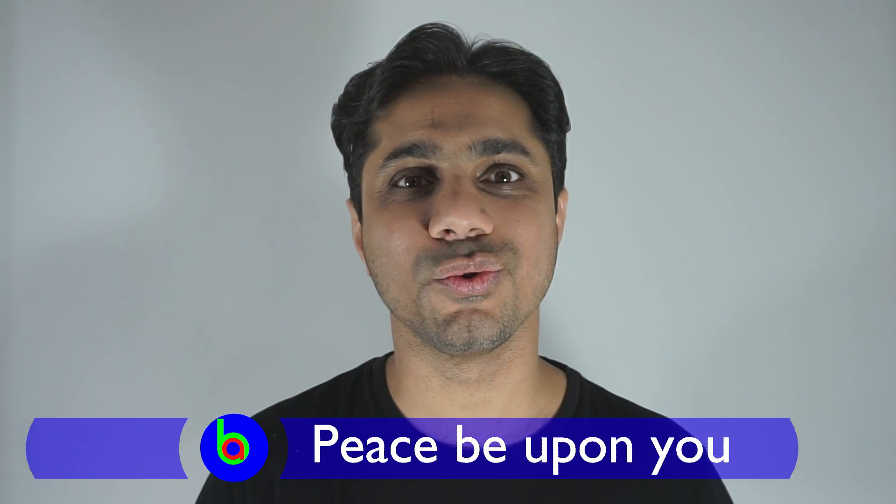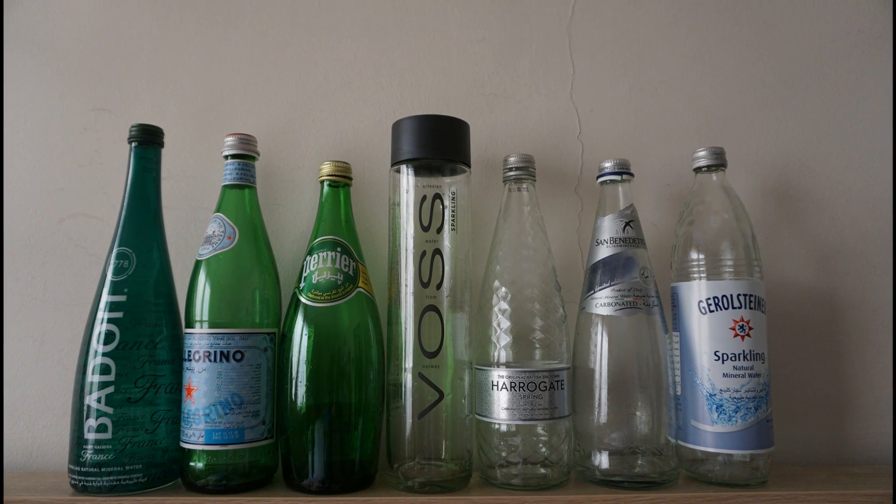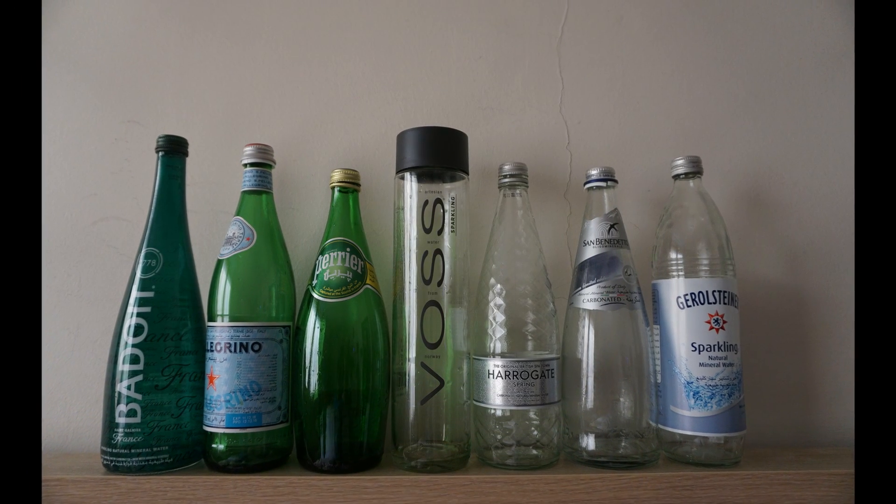Assalamualaikum! A while back I had this madness of trying out different sparkling waters, so I bought different brands of sparkling waters in their beautiful bottles. But most of them tasted horrible, so I threw most of the bottles away. But I kept one bottle — the worst-tasting one — because it was beautiful.